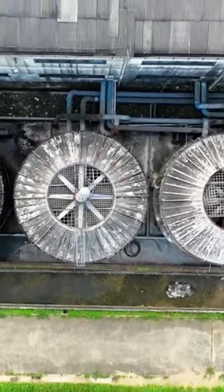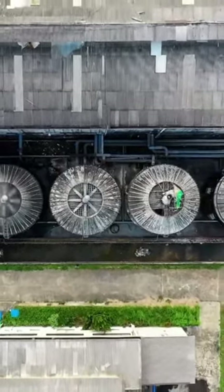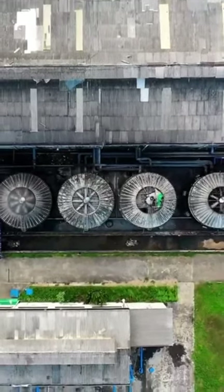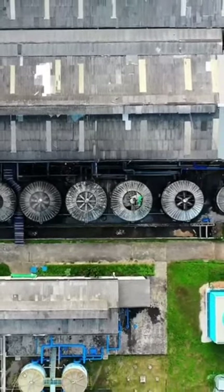Check the power source. Ensure that the attic fan is getting power. Check the circuit breaker or fuse box to see if the circuit has tripped or blown a fuse. If so, reset the breaker or replace the fuse and see if the fan starts working.